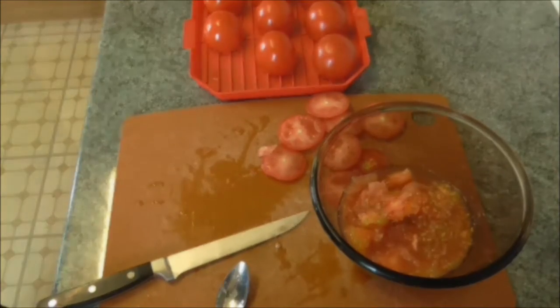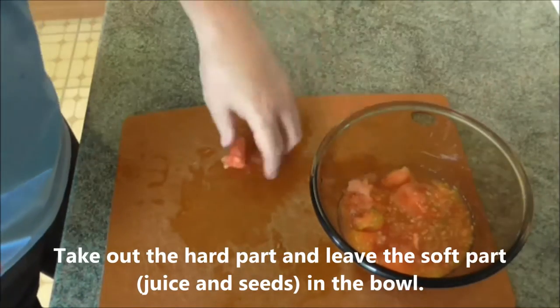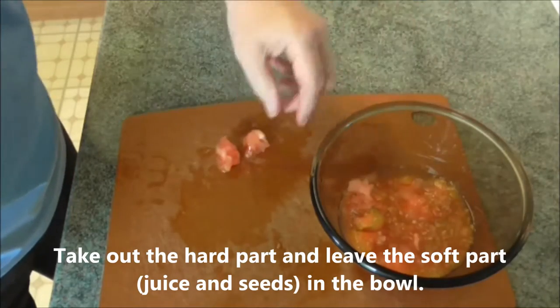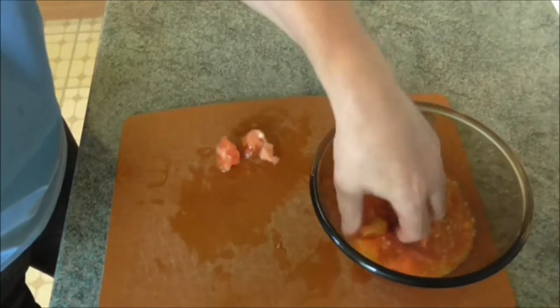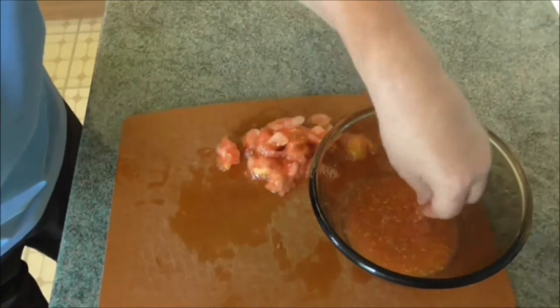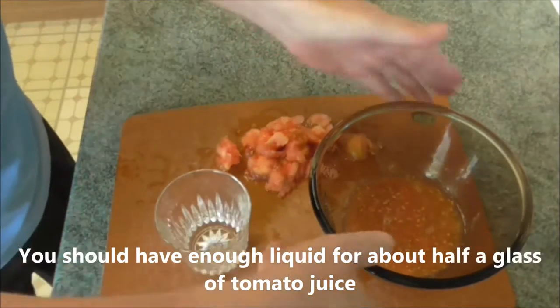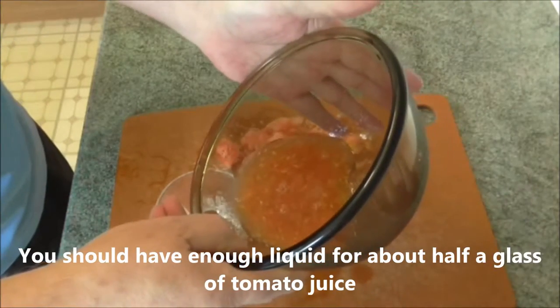While the tomatoes are draining, take out all the hard part and leave the soft part — the juice and the seeds — in the bowl. You should have enough liquid for about half a glass of tomato juice.